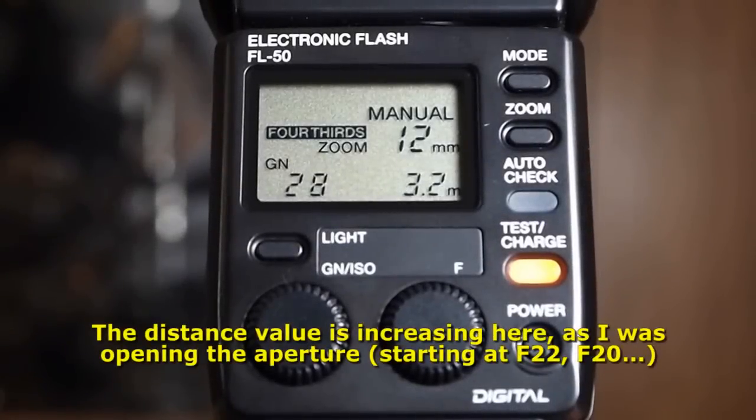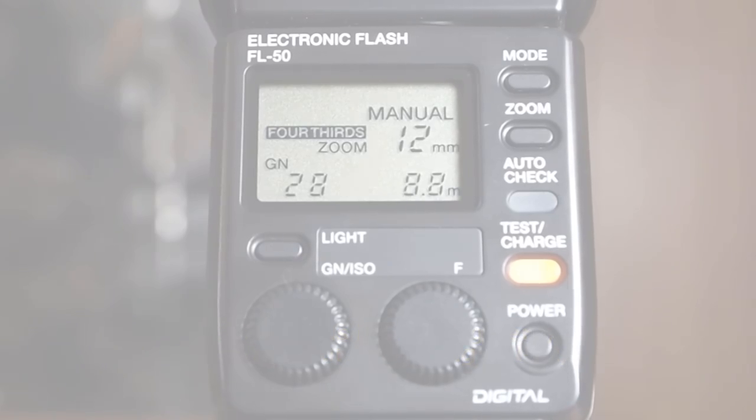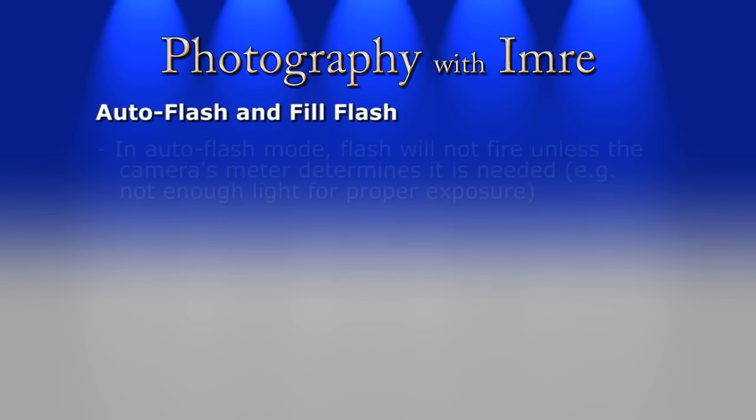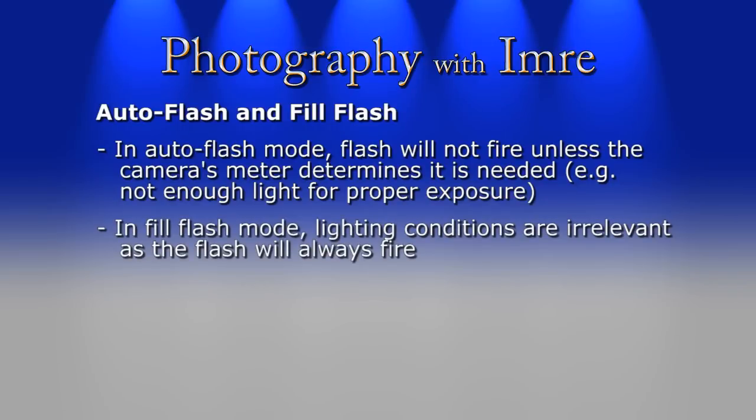If you use a small aperture — in other words, big F numbers — then your flash's range will be less than if you were to use a larger aperture or smaller F numbers. Now, just to clarify, there is a difference between setting your camera to auto flash or fill flash mode. When using auto flash, the camera will decide for which shots to trigger the flash — if the metering system determines there is enough light for a good exposure, it will not fire the flash. But in fill flash mode, you're forcing the camera to fire the flash every time you take a photo, whether there's a lot of light or hardly any.